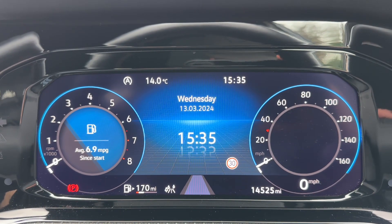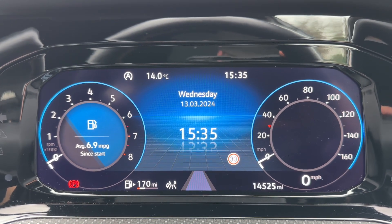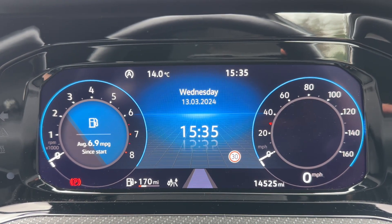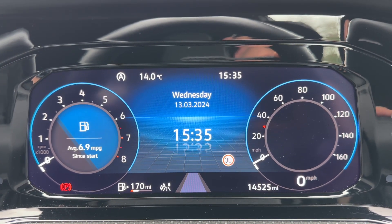Now that we're inside the car we're going to start with the dials. Over on the left hand side we have the rev counter, and the speedometer on the right hand side along with a digital readout for the speedometer. The total miles for this car are 14,525.